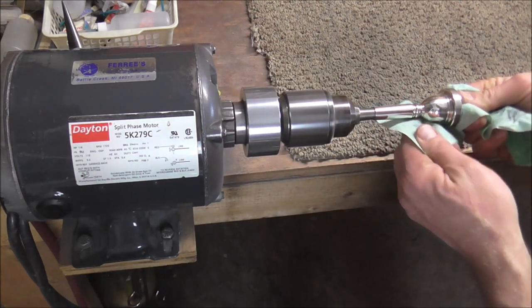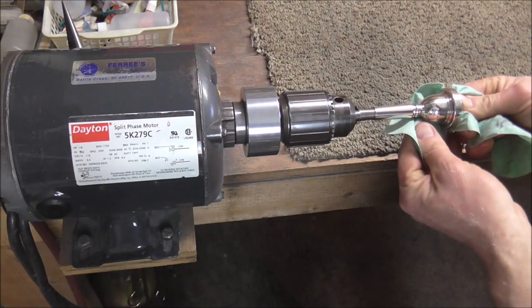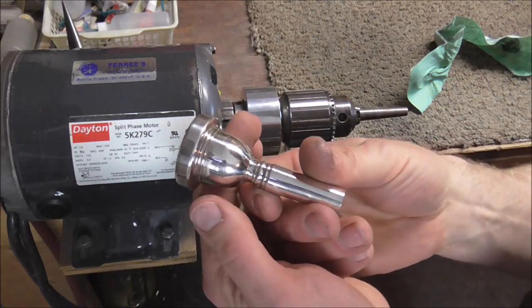Then turn it around and clean it up with the clean part of the rag and it is all done. And there is the polished mouthpiece.